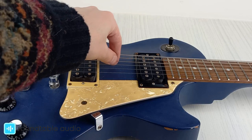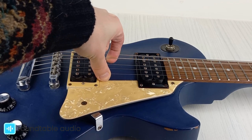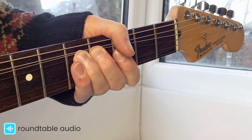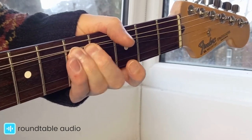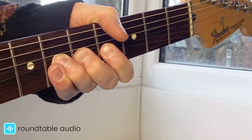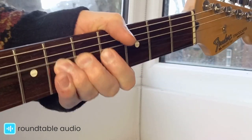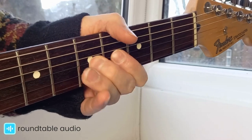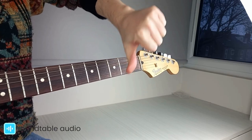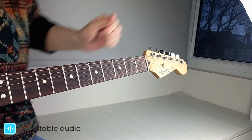The biggest impact that string gauge has is on string tension. This has a huge impact on how your guitar feels and sounds. A set of lighter gauge strings will feel easier to play, as there's less resistance from the string when fretting the notes or bending — this makes them perfect for beginners who are just getting started. They also sound brighter than heavier gauge strings. The downside is that they're not great for drop tuning, as they don't have enough tension to hold the lower notes.